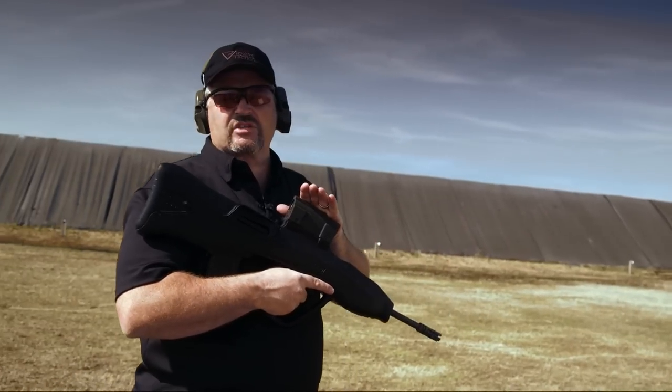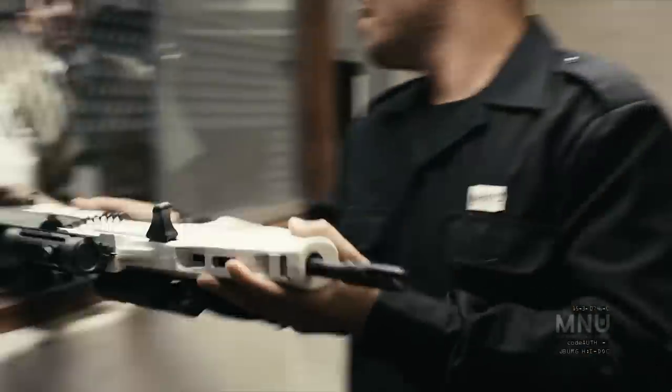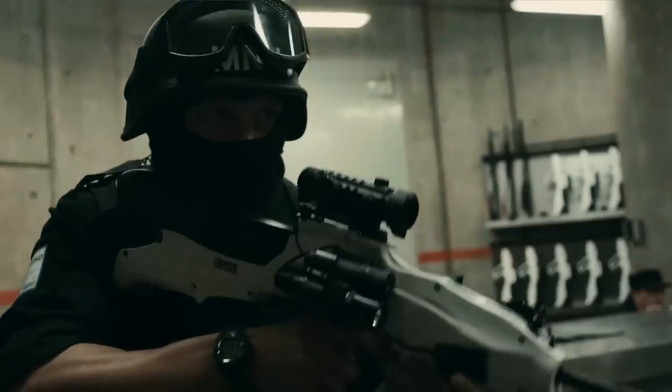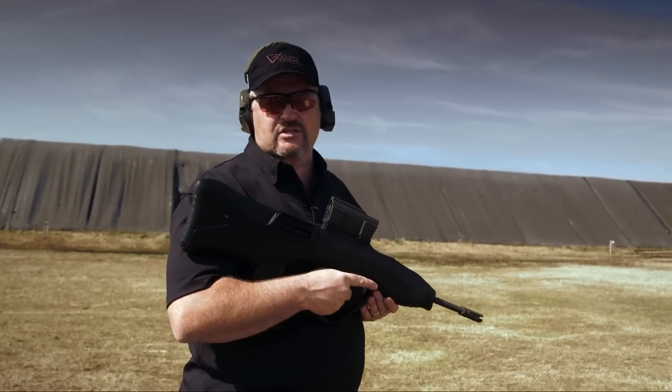You may recognize this rifle from the science fiction movie District 9 — this is what the security forces were carrying: the bullpup rifle that was painted white. As a matter of fact, Higher Arms, which is where I got this kit, is exactly the company that supplied the guns for the movie.